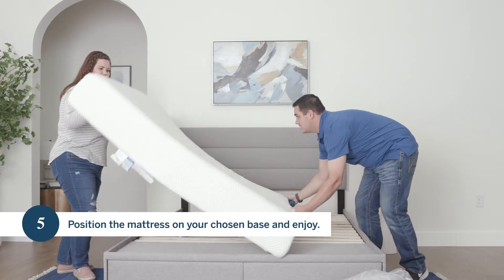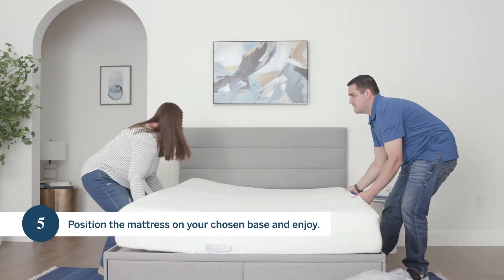Step five, position the mattress on your chosen base and enjoy.